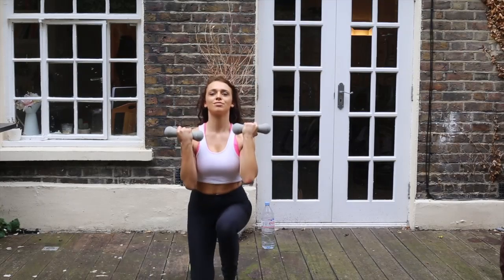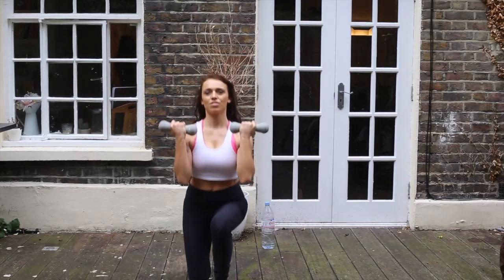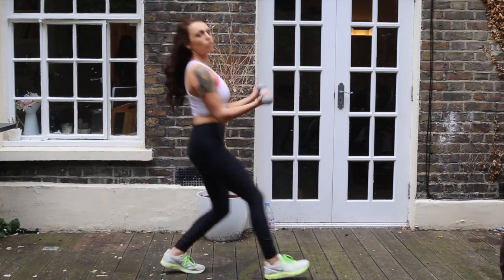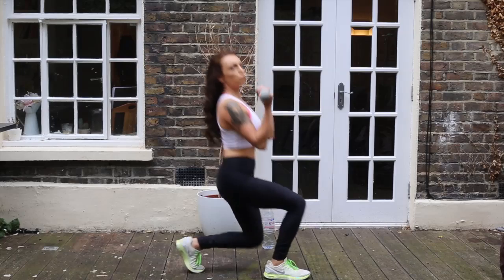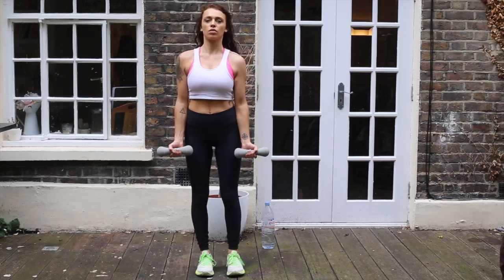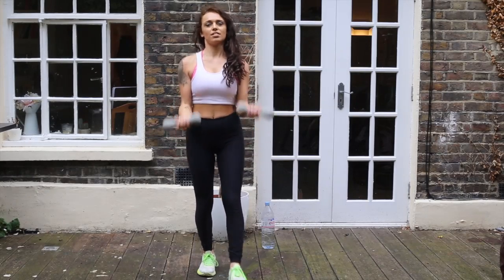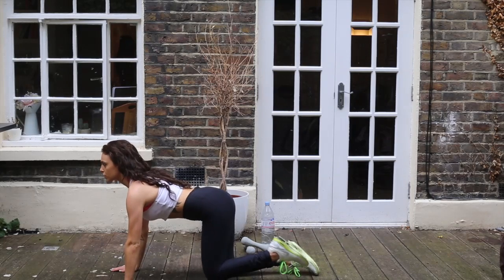Keeping the abs in once again — not forgetting that even though this is a bum and thighs video, you've still got to be aware of the rest of your body. Keeping my chest up, keeping my eyes forward. I'm going to do about 15 on each leg once again. Making sure my legs are always parallel — that's so important. You don't want your legs to go wonky or your knees falling in different directions. You need to be aware that this is a lunge working your bum as well as your thighs, but you still need to be mindful of your knees.